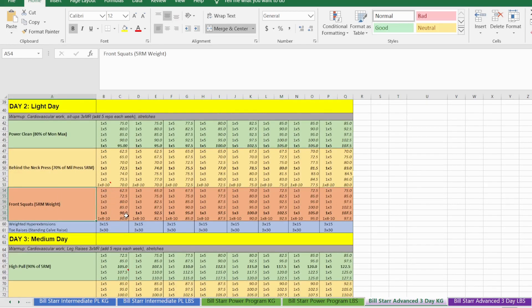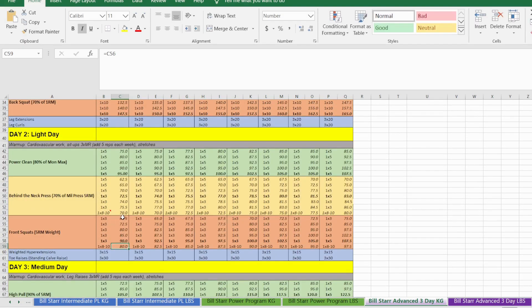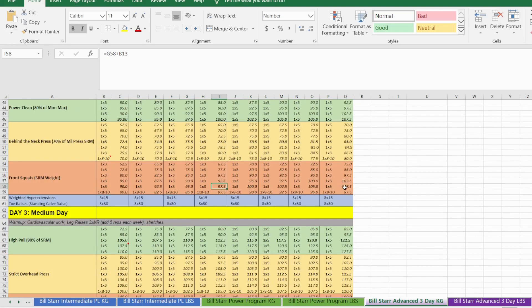Front squats are a great light day exercise because they're nowhere near the weight you can do for your back squat. We're doing five sets of three and one back-off set if you have the energy. The weight is already calculated from the one-rep max input. The first four sets are ramping sets, then the top heavy set, then the back-off set. You add the increment of 2.5 kg each week for the top heavy set weight.